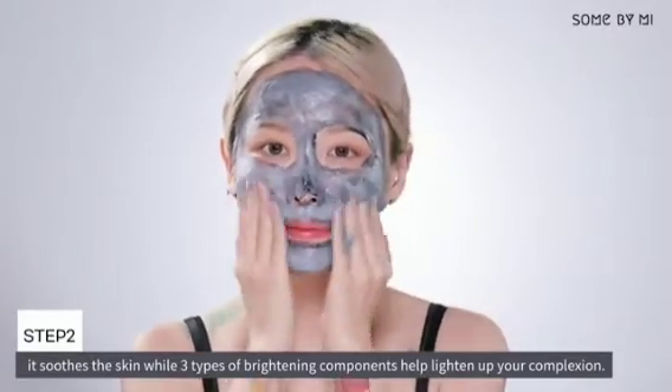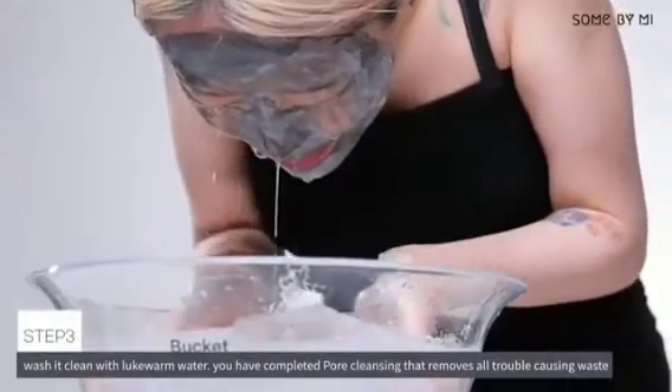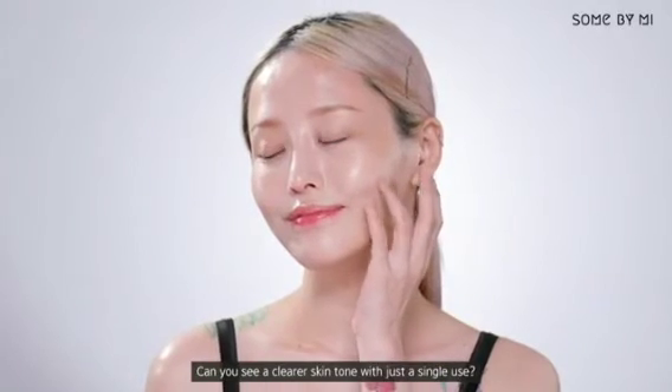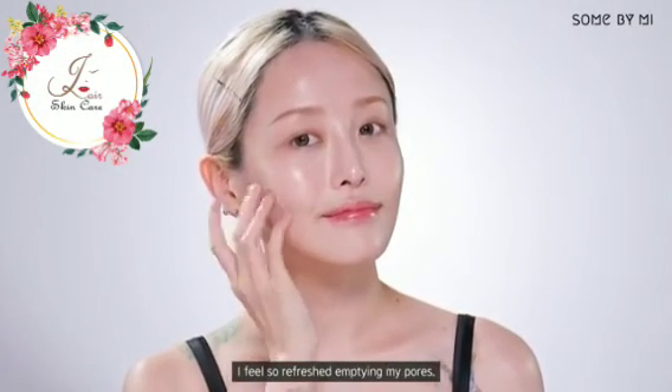Finally, wash clean with lukewarm water. You have completed pore cleansing that removes all trouble-causing waste. You can see a clearer skin tone with just a single use — I feel so refreshed emptying my pores.